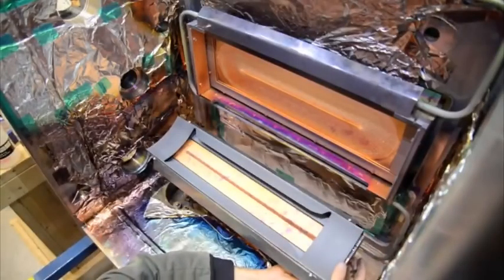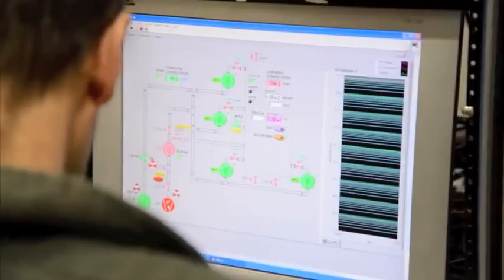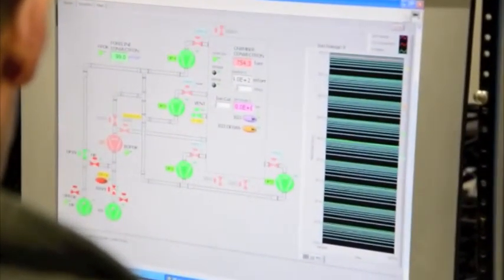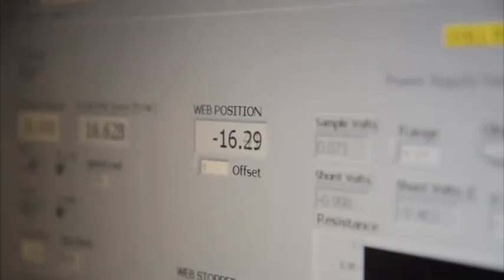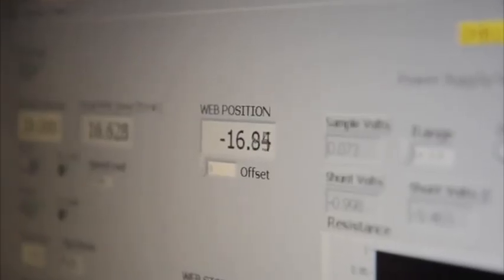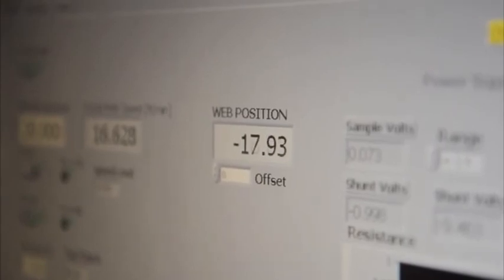Inside the vacuum deposition machine, the precious metal source is prepared for ionic bombardment. After the chamber is sealed, air is removed to create vacuum. Once the air is gone, deposition begins. The glow visible here is the metal plasma depositing onto the printed roll moving past it. Throughout the deposition process, the machine is carefully monitored and controlled to ensure a precise deposit of gold.